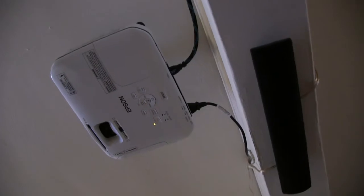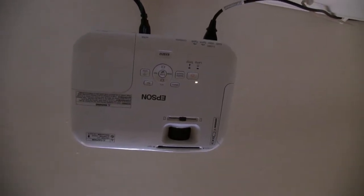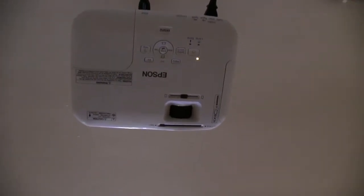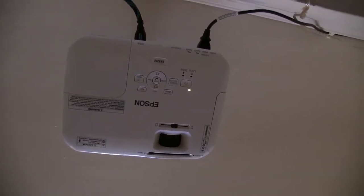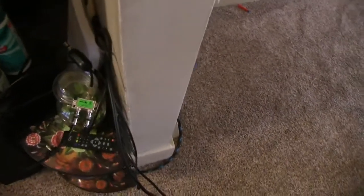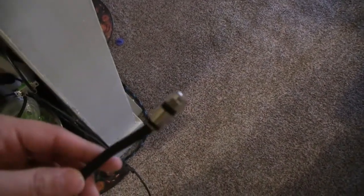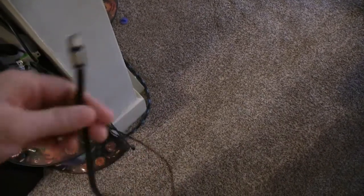Here's the projector I use to get my local stations. I project to about a 120-inch screen — I was able to watch the Super Bowl in there and it looked awesome. I have a converter out there because the projector does not have a coax cable connection. I used the converter with the RCA cables — the red, yellow, and white cables — and connected it to that, and I started getting the signal.